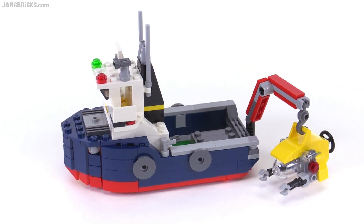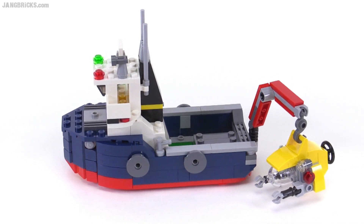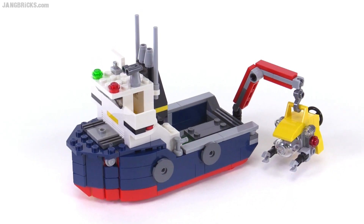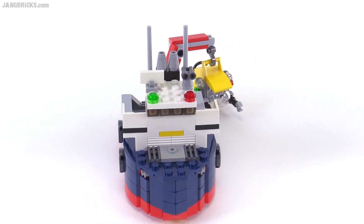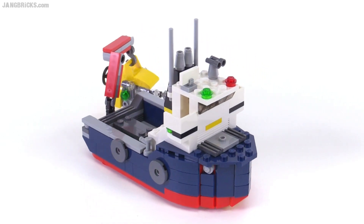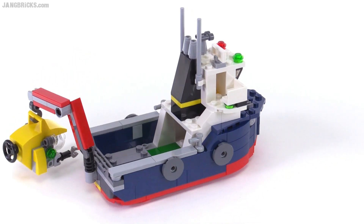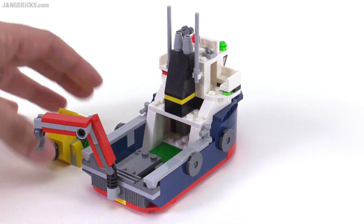It's very similar in its color scheme and its general function to the big ship that was included in this past Summer Season's City line, in the Deep Sea Exploration line, but this one does not have the split hull at the rear of it. Instead, it places the crane at the rear right in the center. It makes a lot of sense, and this thing has a lot of depth to it.